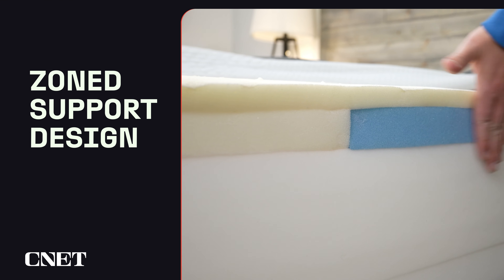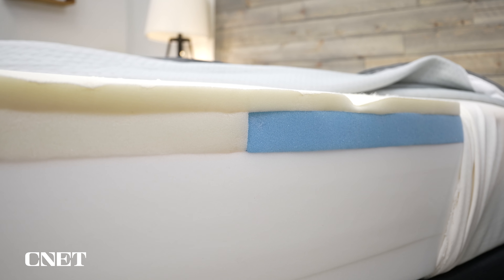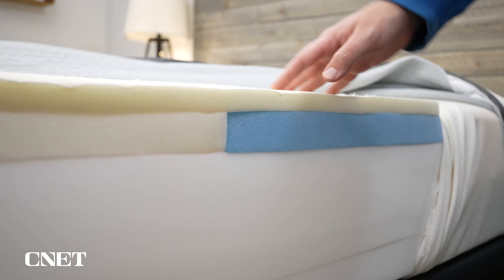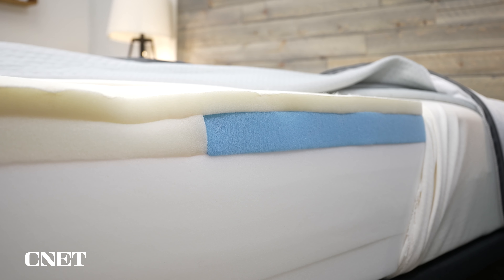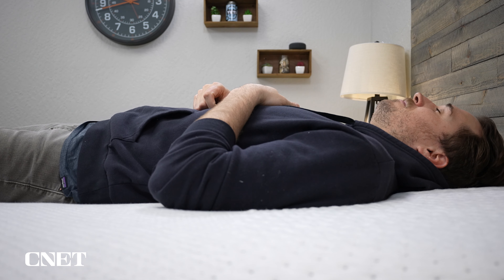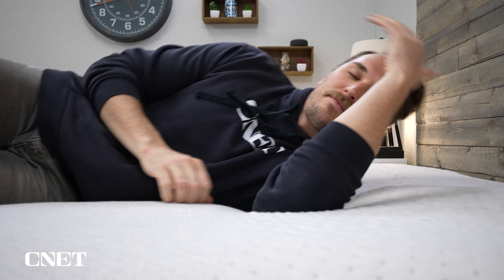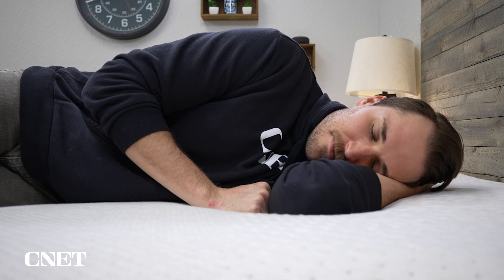The third main thing you should know about the Casper Snow Hybrid has to do with zone support. This bed features a transitional layer of Casper's Align Memory Foam, which is basically divided into three separate sections, offering the head and foot sections pressure relief with more support in the middle of the bed. Having a zone support design is especially beneficial for those who have chronic back pain at night — it's there to help promote healthy spinal alignment and keep your back more neutrally aligned. And even if you don't have chronic back pain, it could still be beneficial to you.